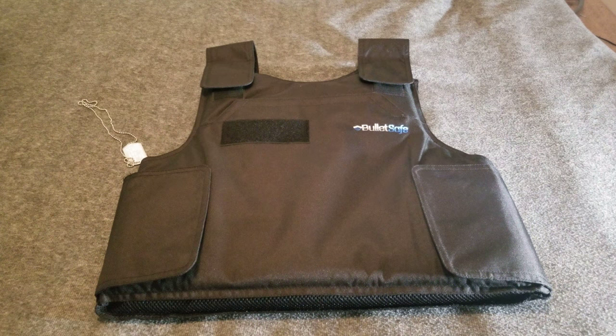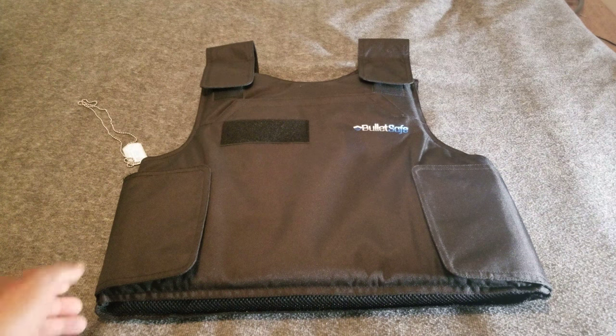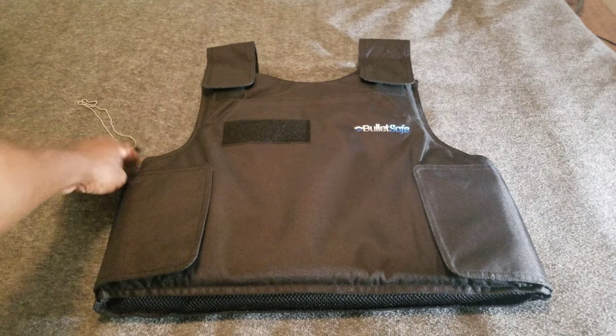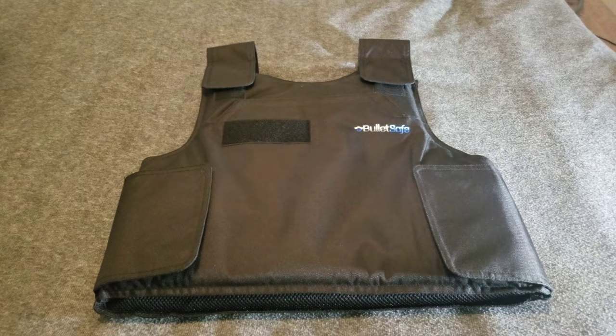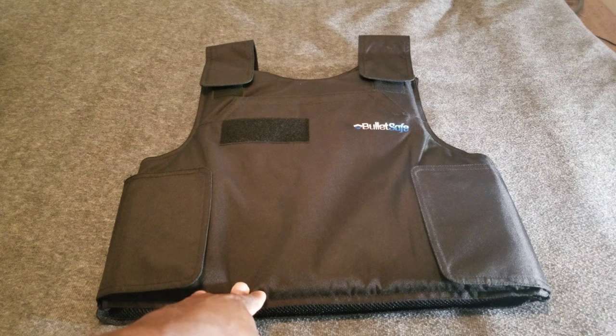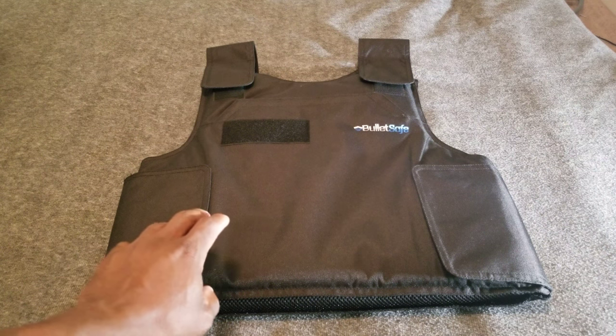I believe the shipping is free. When you get it, it's going to come in just a standard box — you'll get the vest and it also comes with some dog tags as well. This is a Level 3A vest — Level 3A will stop up to .44 Magnum rounds.